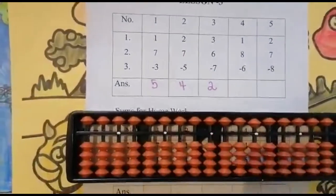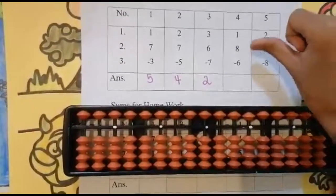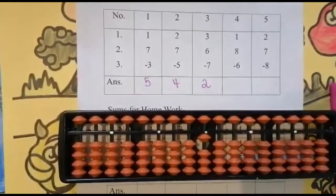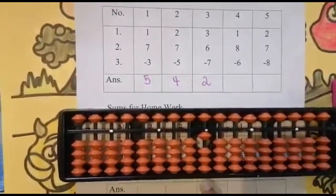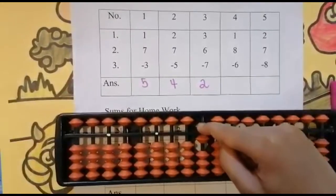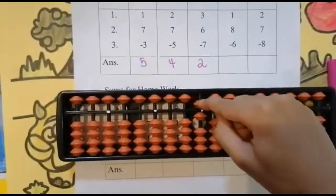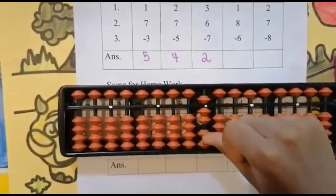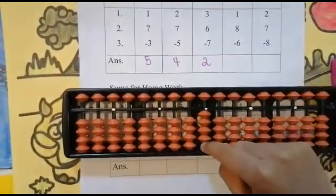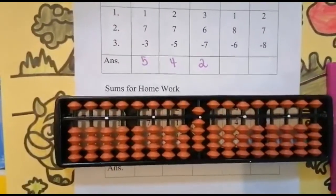The next sum is 1 + 8 - 6. Look below — is it enough? Yes. Use your thumb finger to add one — keeping the finger, got one. Now add eight. Look below — is it enough? Not enough, because there are only three beads. Add five over here. We have only added five; there are three more beads we need to add. One, two, three — five, six, seven, eight — use your four finger for adding five, six, seven, eight.